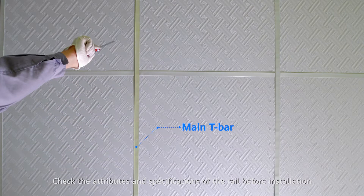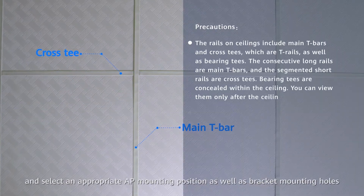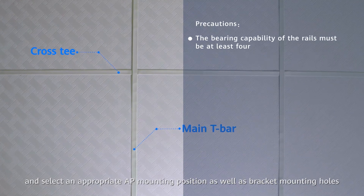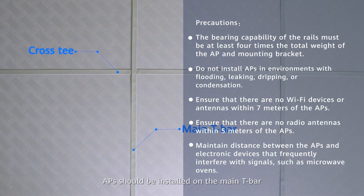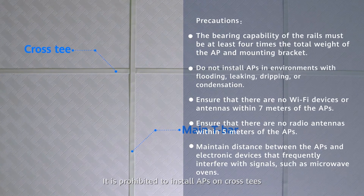Check the attributes and specifications of the rail before installation and select an appropriate AP mounting position as well as bracket mounting holes. APs should be installed on the main T-bar. It is prohibited to install APs on cross T's.